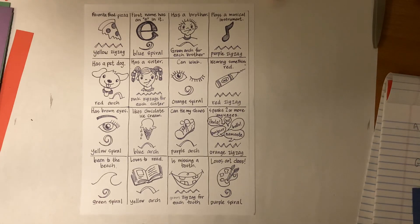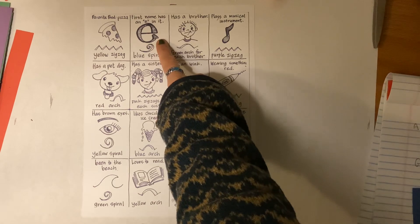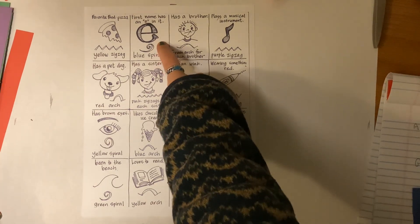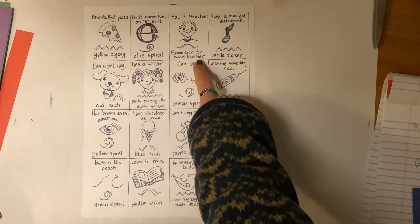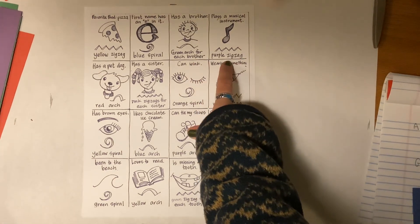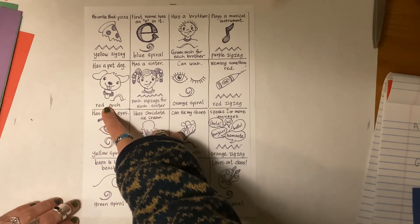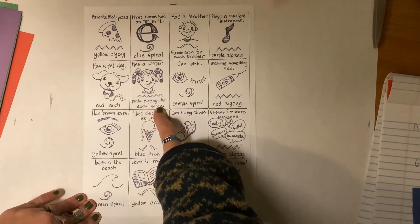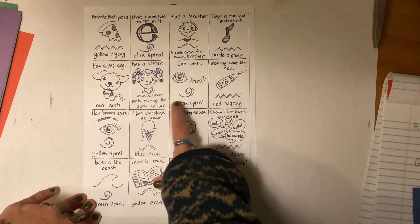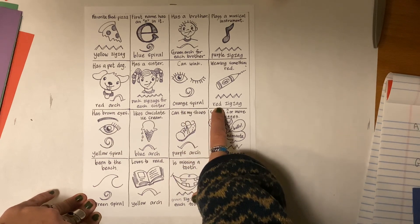This is the piece of paper that you will have. It says: our favorite food is pizza — do a yellow zigzag. Has an 'e' in their first name — a blue spiral. Has a green arch if you have a brother. If you play an instrument — a purple zigzag. If you have a pet — a red arch. A pink zigzag for each sister that you have. Orange spiral if you can wink. Red zigzag if you're wearing something red.